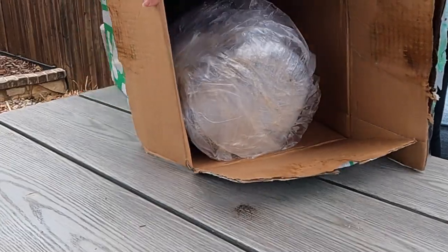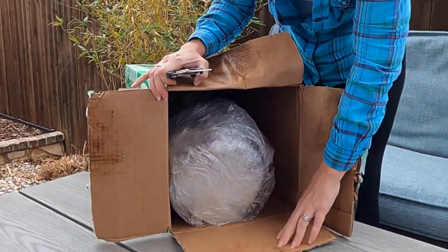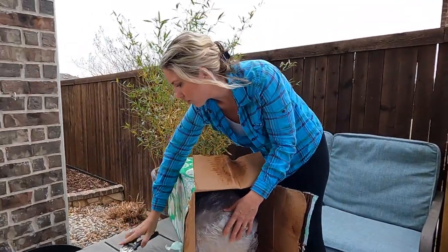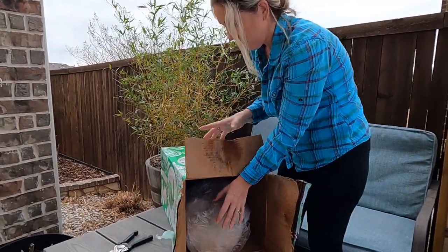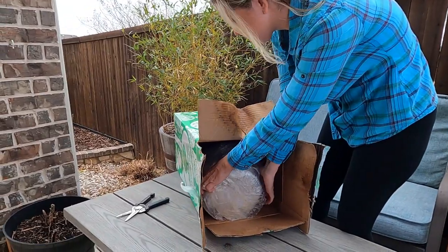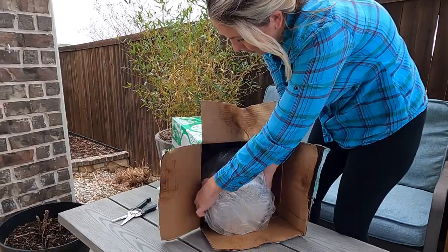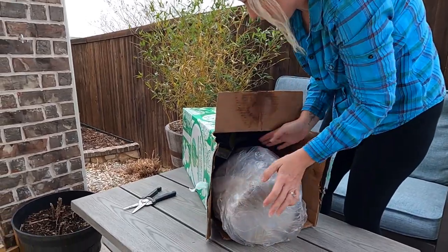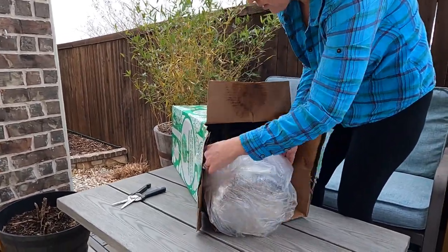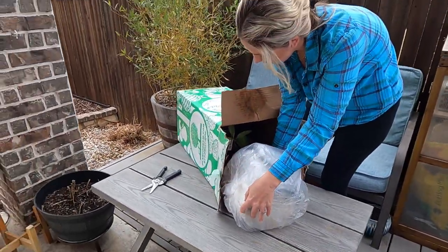This variety has nice small mangoes. Typically they go from green to yellow. They say that this mango variety tastes like ice cream sherbet, and it won't get any bigger than about six feet tall. So we're going to be able to use this in a pot and overwinter it as well.